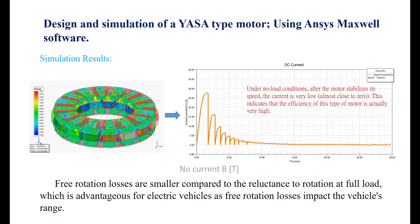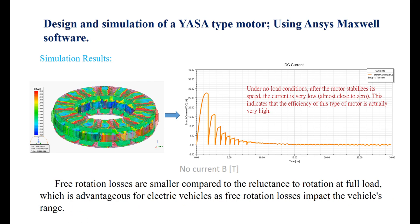Free rotation losses are smaller compared to the reluctance to rotation at full load, which is advantageous for electric vehicles as free rotation losses impact the vehicle's range.